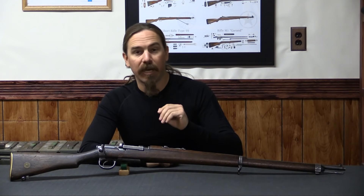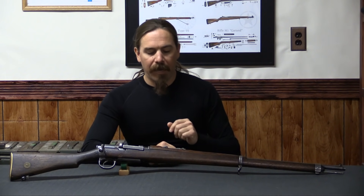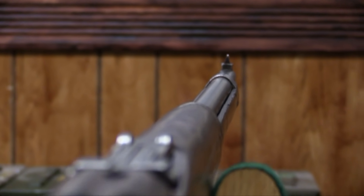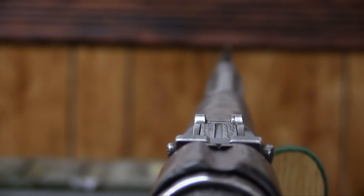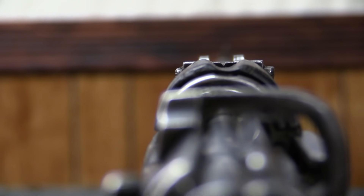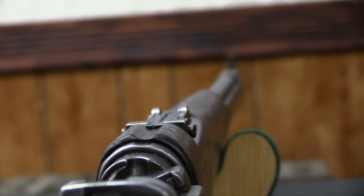The extractor has been changed for 8mm Mauser instead of the rimmed .303. And this is basically as close as you can make an Enfield action to handling exactly like a Mauser — so it's really quite the cool rifle.